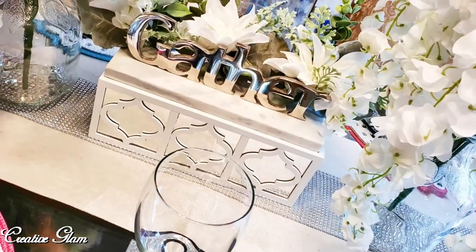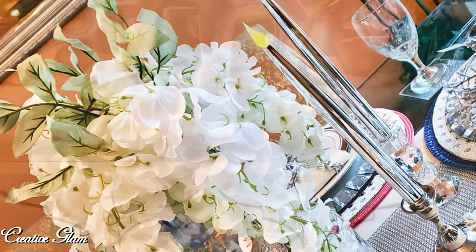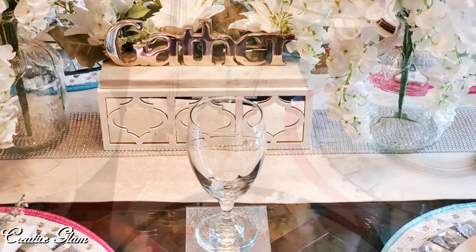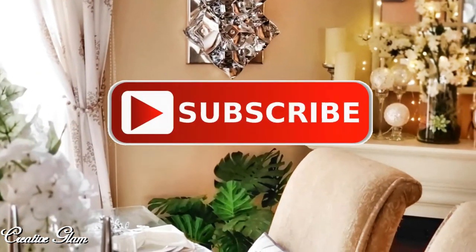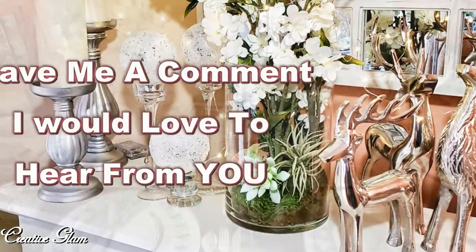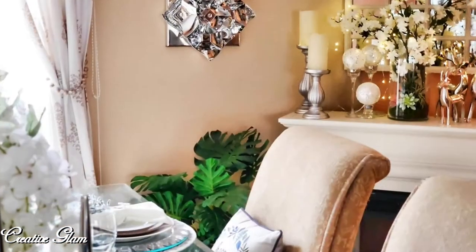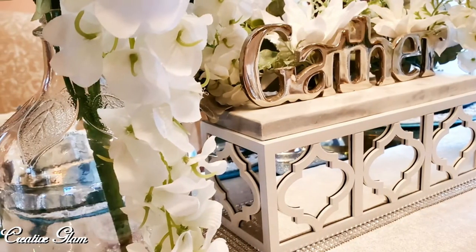Thank you all so much for tuning in today. I hope you enjoyed my spring tablescape 2020 with a minimal twist. For all my returning subscribers, thank you — I appreciate your support. And for all my new subscribers, welcome to the Creative Glam team, I appreciate your support too. Make sure you hit that subscribe button along with the notification bell, hit it twice so you don't miss out on any of my future videos. Leave a comment because I'd love to hear from you, and I'd appreciate it if you gave me a thumbs up. With that being said, have a blessed day and be safe out there. I'll see you right back here next time on Creative Glam. Bye!